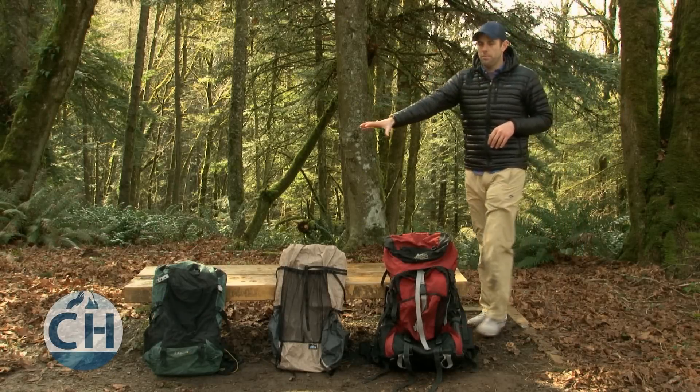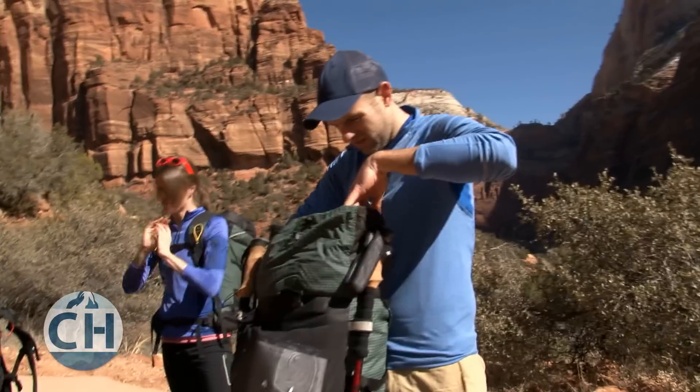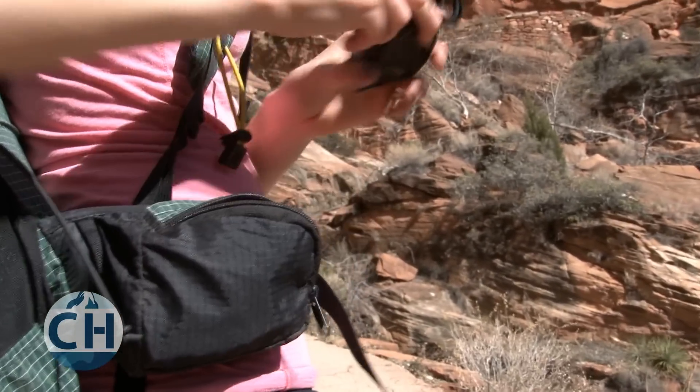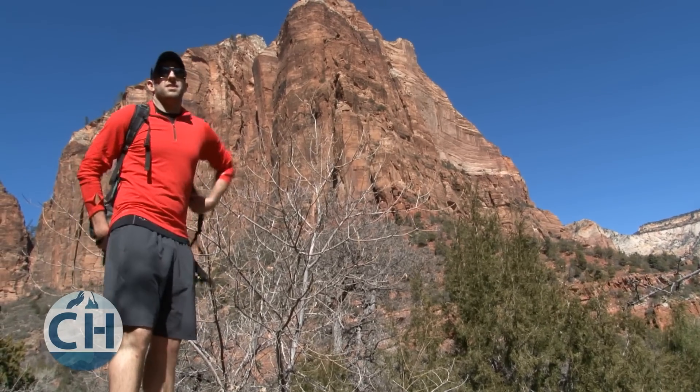The concept of an ultralight backpack is very similar to that of a traditional backpack. You're going to have a large compartment for storing gear as well as some small compartments for easily accessible items. You'll also have shoulder straps and a hip belt to transfer the weight, and also some form of a frame to make it feel comfortable on your back.